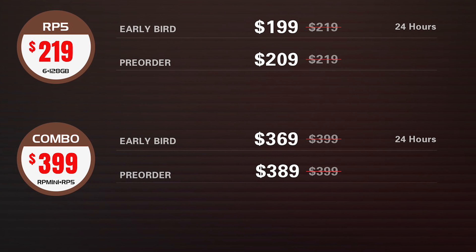You can also do a combo breaker and get the RP Mini and the RP5 together for $369, $389, or $399 for the same early bird, pre-order, or standard prices. I feel like since they have the same chipsets I'm not going to get both, right? But if you were 50-50 — do I want the Mini, do I want the big one? — maybe get both, and then sell the one you don't like on Discord or eBay.